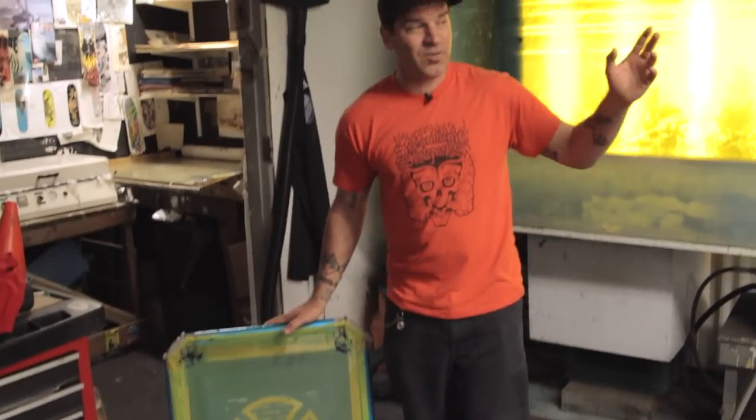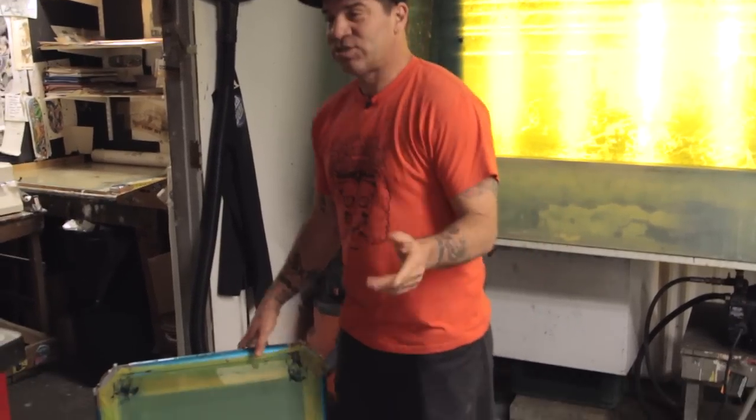First section of our NHS tour, we were led by Dave Friel through their manufacturing facility. We got an inside look into the screen printing process and we learned a lot of history along the way.